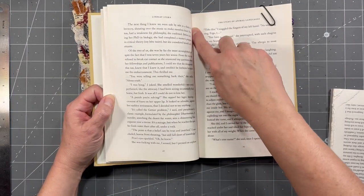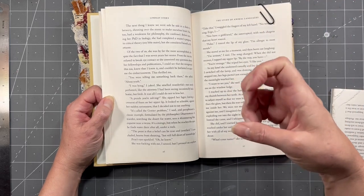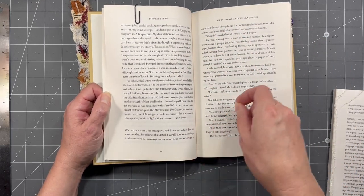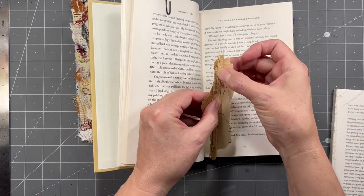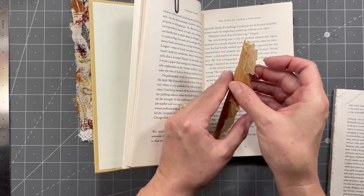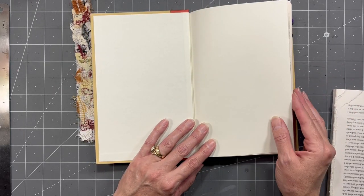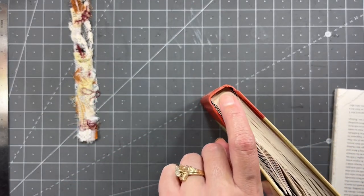When I tear out the pages, I try to just leave a little bit of the page in there. That way it tricks the book into thinking the pages are still there. If you really get in there and tear out and then pick out all the bits — because sometimes when you tear, there's stuff left over — don't pull that out because that's what's glued into the binding. If you pick out all that stuff, it's going to make your book not sturdy. You kind of want to trick it into thinking it's still got enough pages in there.